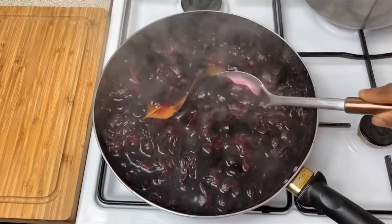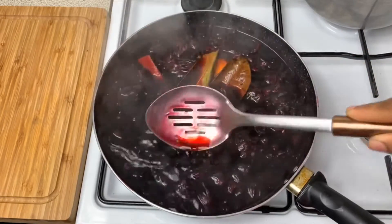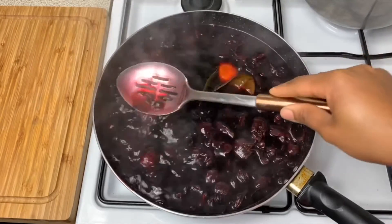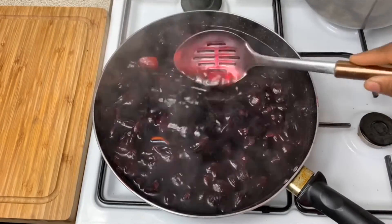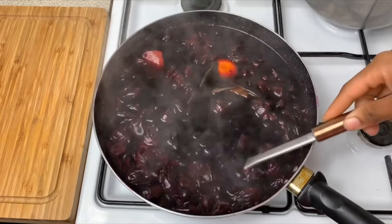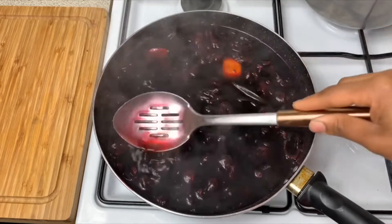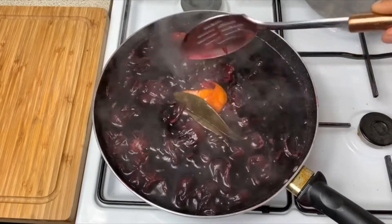This has been boiling for the past 10 to 15 minutes, so what I'm gonna do now is turn it off and let it sit for a few hours. You can leave it for about 3, 4, 5, or 6 hours — it's entirely up to you. I'm gonna let mine sit for about four or five hours. You don't want to boil it too long.